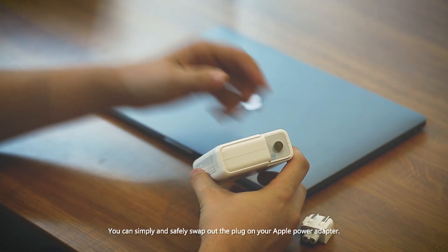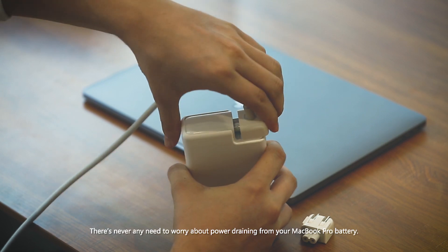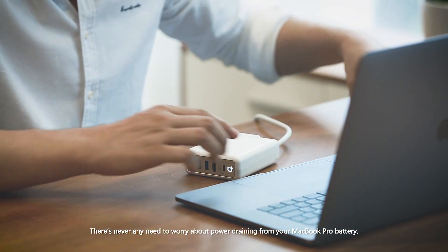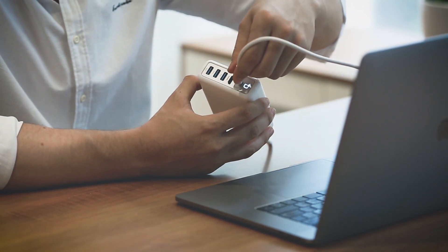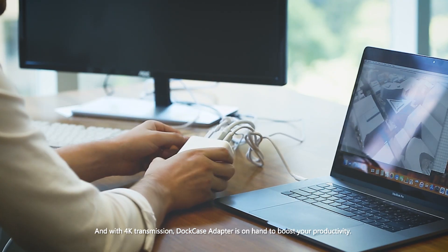You can simply and safely swap out the plug on your Apple Power Adapter. There's never any need to worry about power draining from your MacBook Pro battery. And with 4K transmission, Dock Case Adapter is on hand to boost your productivity.